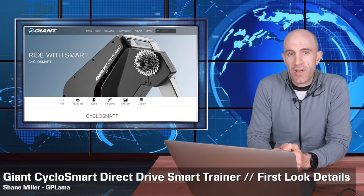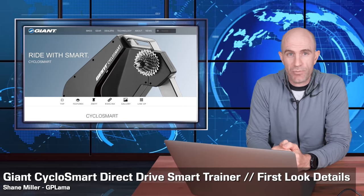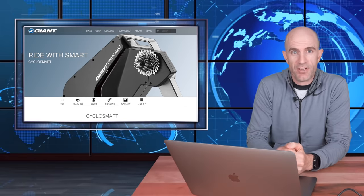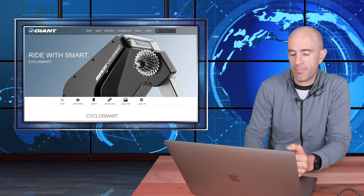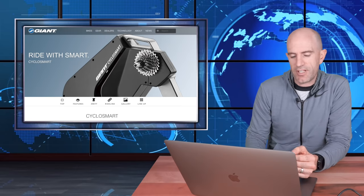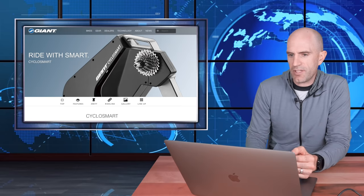Today, a first look at a new smart trainer that has popped up over on Instagram and also over on Giant Japan's website. What they've released, or the information we have so far, is the new smart trainer from Giant — a direct drive smart trainer called the CycloSmart. Not a very innovative name there, but the CycloSmart direct drive smart trainer from Giant is what we're looking into today.